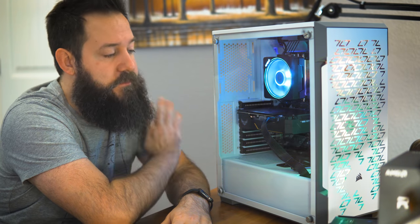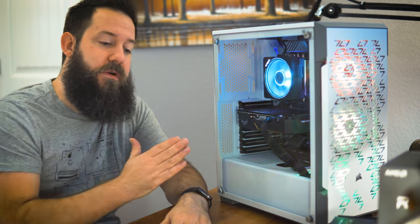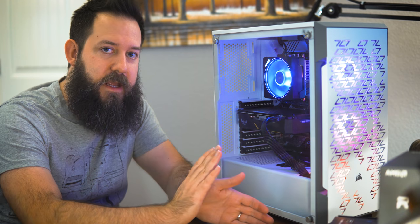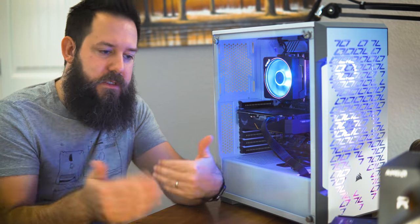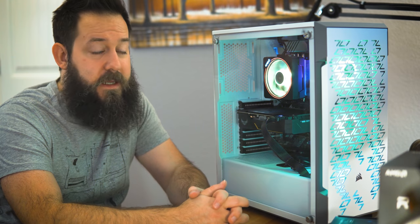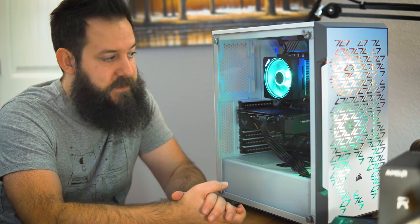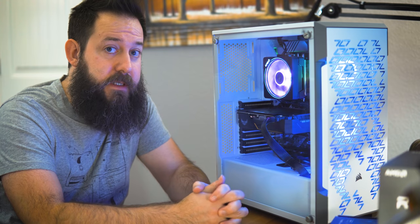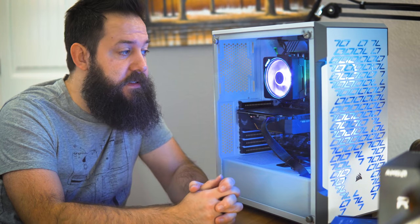Jumping into Adobe Premiere — I can scrub 4K footage with only a couple of hiccups, whereas my previous rig at full resolution 4K would cut frame rate in half and hang on a frame for 30 seconds trying to decompress footage. This new rig just chews through it. Export time is basically one-to-one, which is really good — it's going to shave significant time off exports and make the editing experience very smooth.